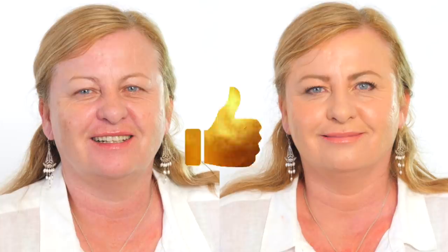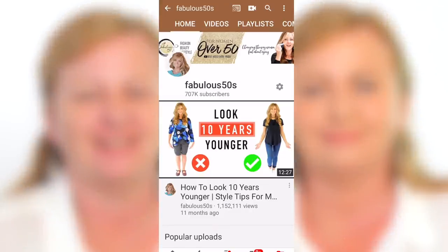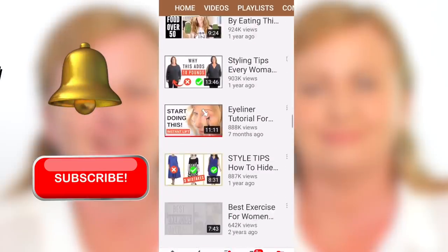Please give a thumbs up for Linda — she's been the perfect model to showcase realistic results for mature hooded eyes. If you're new to Fabulous 50s, I'd love for you to subscribe, ring that bell, and join our fabulous community of women over 50. Okay, let's get started.